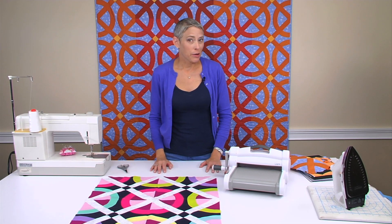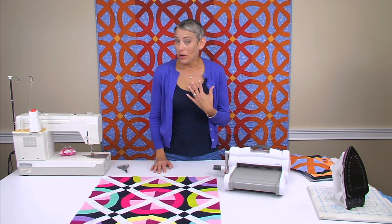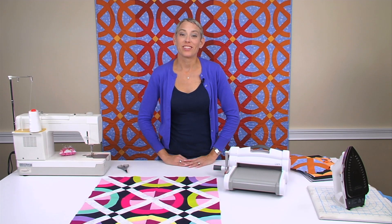So I hope you're going to have a really great time playing with this die. I'm already making my king size quilt, but I can't wait to see what you do with this die.